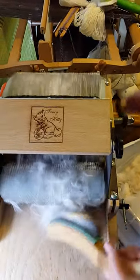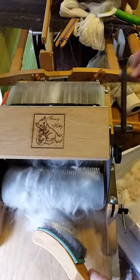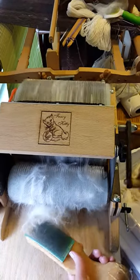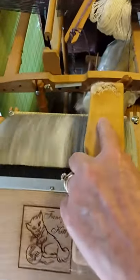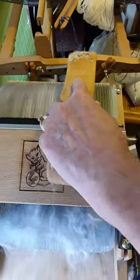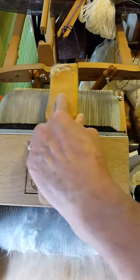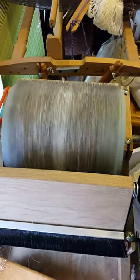I'll reach for this — I'm not worried if I don't get it all because it'll go through on the next pass. Then I come up here and I use this brush to burnish it. This gets out a lot of the lumps and evens it out. I don't do it very much because Angora is so fine. I'll work out the rest of the bumps when I'm spinning.